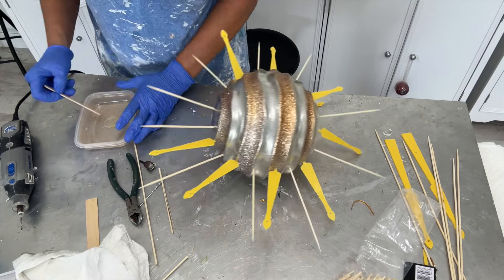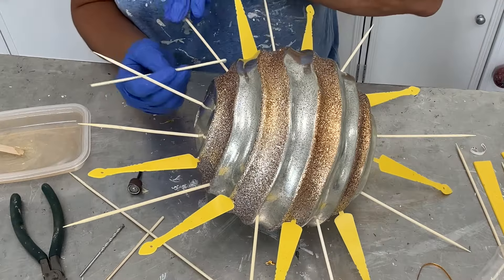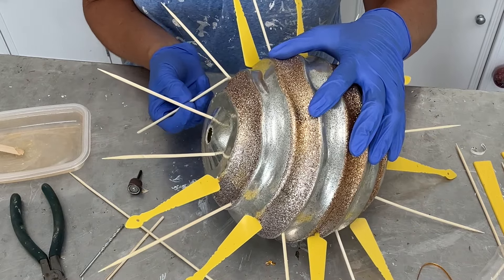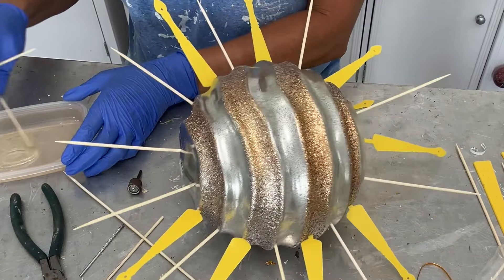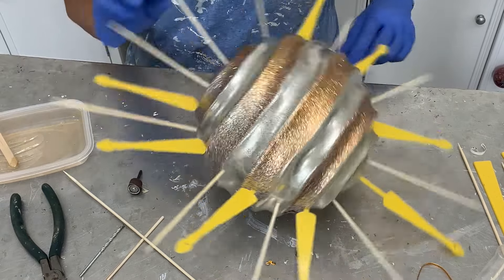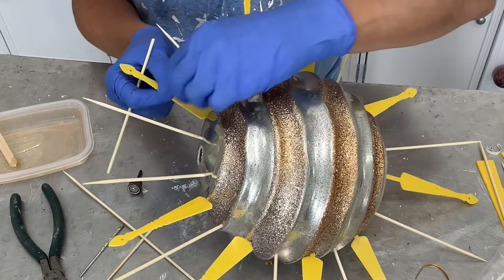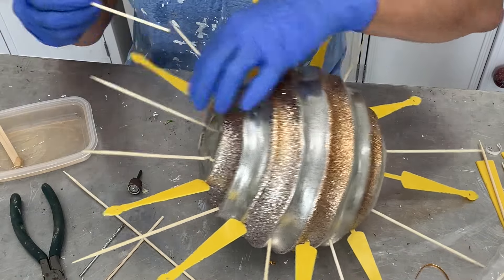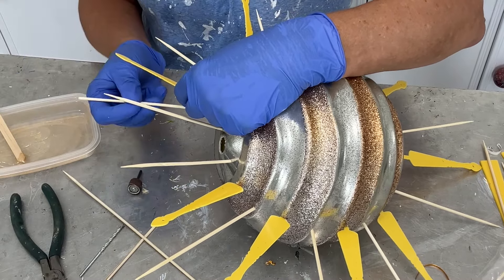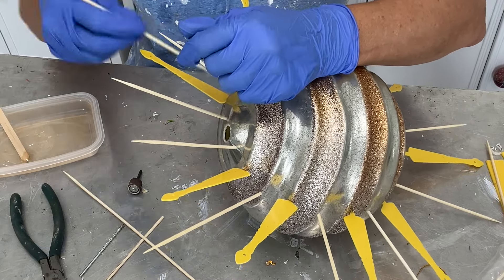I'm going to mix this JB Weld Clear Weld — it goes onto plastic and wood and all that kind of stuff, which is exactly what I need. It's a quick two-parter: just squish out even amounts, close it up, and mix it. See, it's nice and clear. I'm going to take another skewer stick and add some of this around each of the skewer sticks — it just needs a little bit and it's pretty fast curing too. I might not paint until tomorrow. Now I'm going to stick them in, making sure everything is positioned the way I want. I'll put a little bit on the stems of the fan pieces since those holes are a little bigger, so they get into the right place.